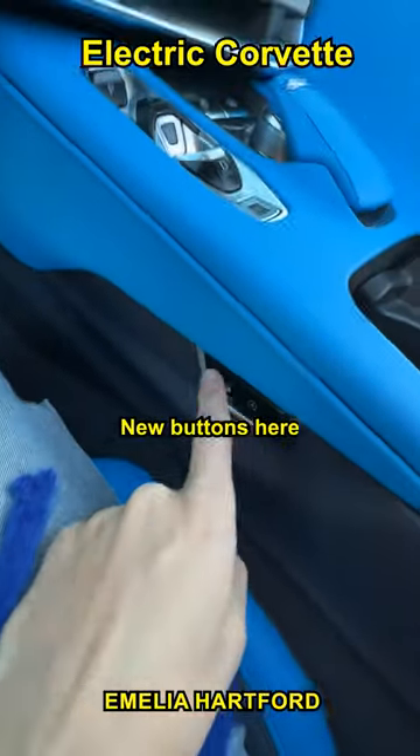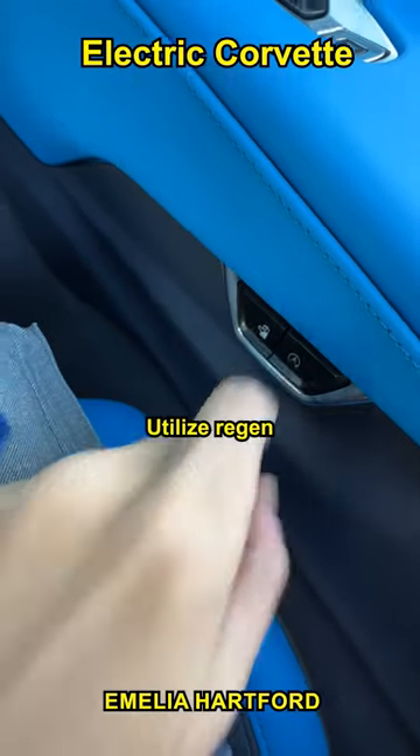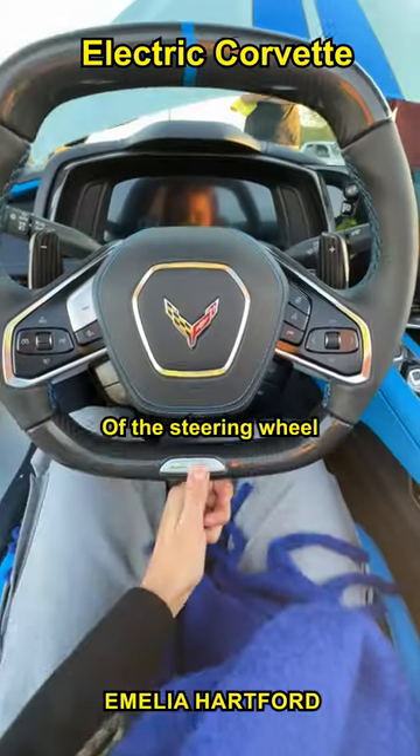Inside the interior, there are two new buttons: one for auto start/stop and one for charge plus, which is going to best utilize regen. There's also the cool E-Ray logo at the bottom of the steering wheel.